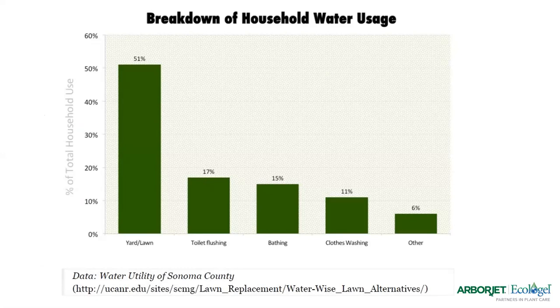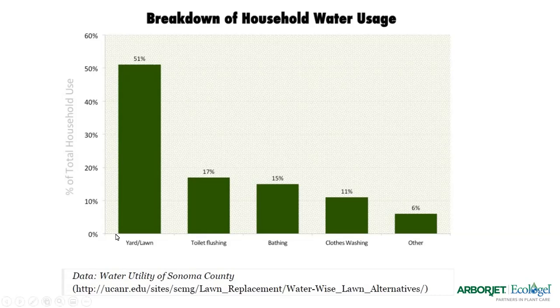High water bills lead to problems for lawn care customers. Customers stop watering and that stresses out the landscapes. Nutrients, fertilizers, and pesticides aren't working the way they should, and we see increased pest pressure and unhappy customers — sometimes loss of business. There's a quote from a lady in Philadelphia trying to decide whether she pays for water or food and rent. The more we can do to control drought situations with our tools, the better we'll be all around.